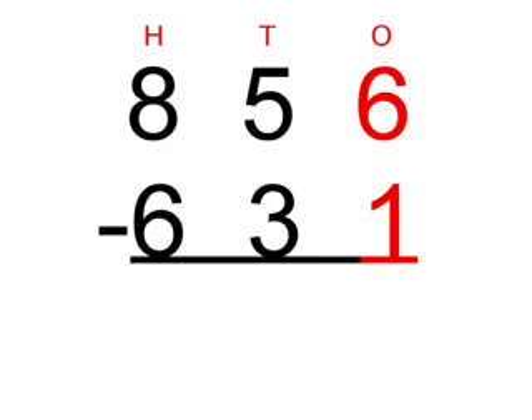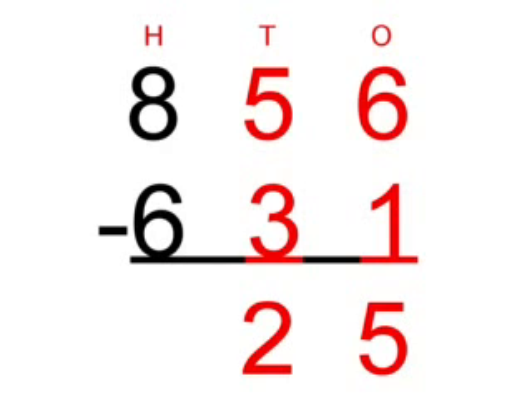Firstly, we're going to subtract the 1 from the 6 in the 1's column, which equals 5. Next, we're going to subtract the 3 from the 5 in the 10's column, which equals 2. So, finally, we're going to subtract the 6 from the 8 in the 100's column, which equals 2.